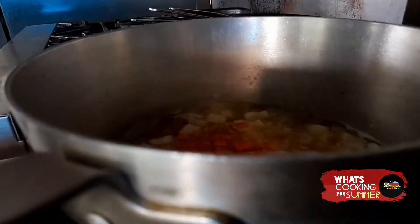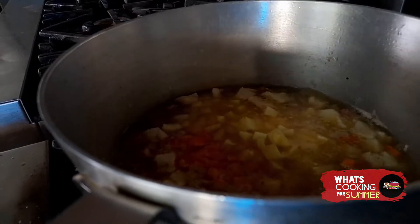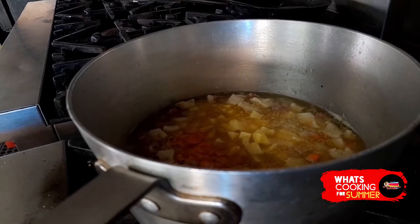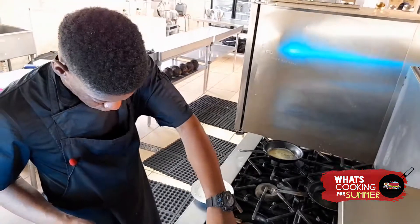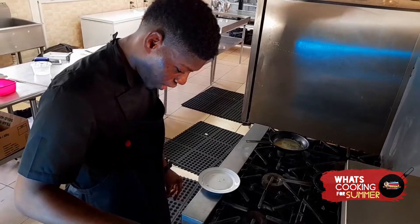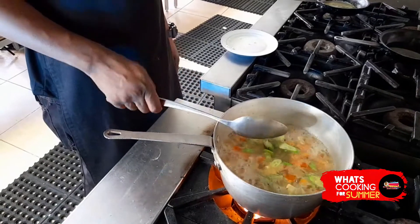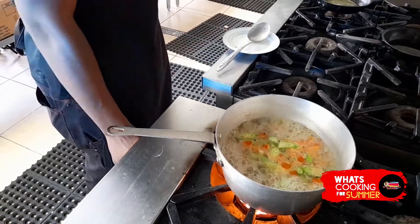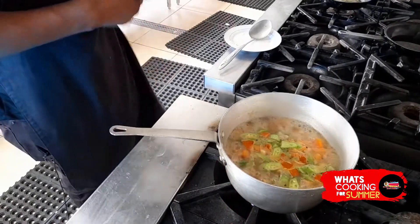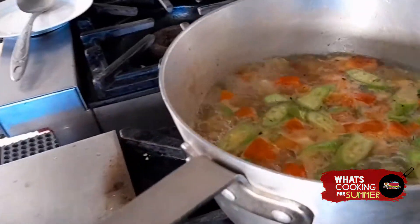Alright guys, I'm going to add the carrots right now, and then the potatoes. Add as many carrots as you want — you can also add sweet potato if you want a little sweetness; it would really go well with it. You can use dry thyme or fresh thyme. As you can see, the soup is thickening because of the okra, and in the next two to three minutes our soup will be ready to consume.